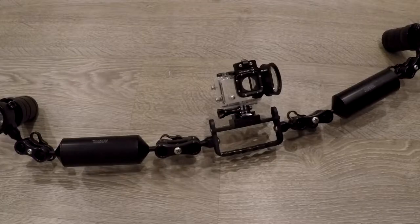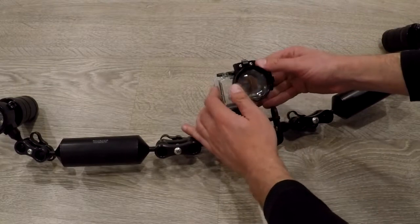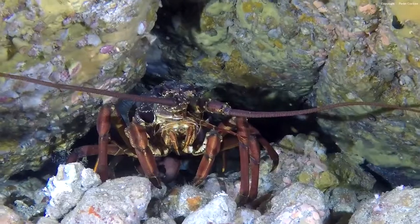I have also added a little macro kit to my GoPro. This kit is made by Backscatter and it allows me to do very tight macro shots.